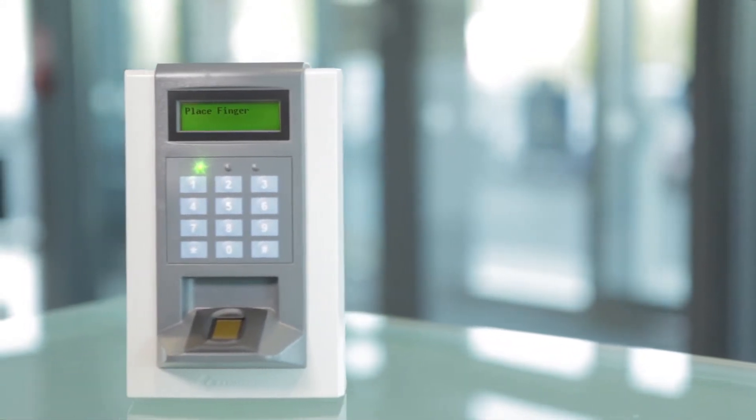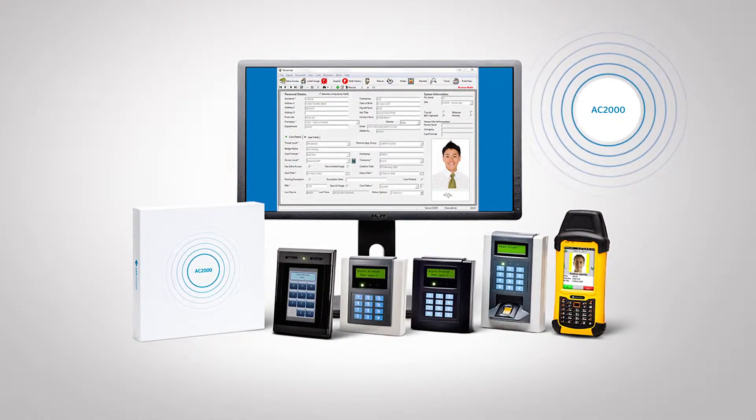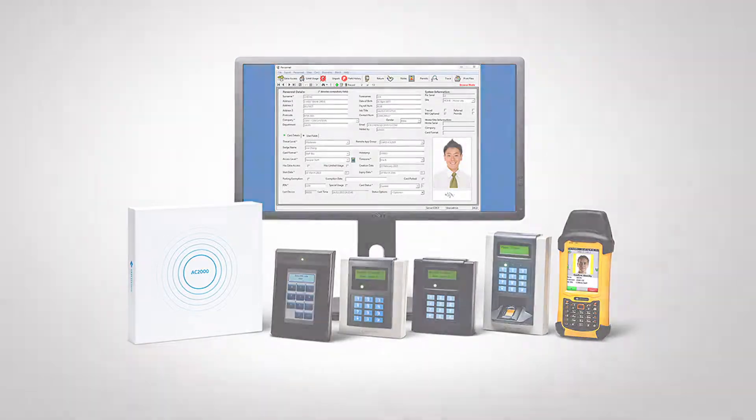Introducing the CEM S610F Fingerprint Reader. The S610 Fingerprint Reader is available for use with the CEM AC2000 Security Management System.